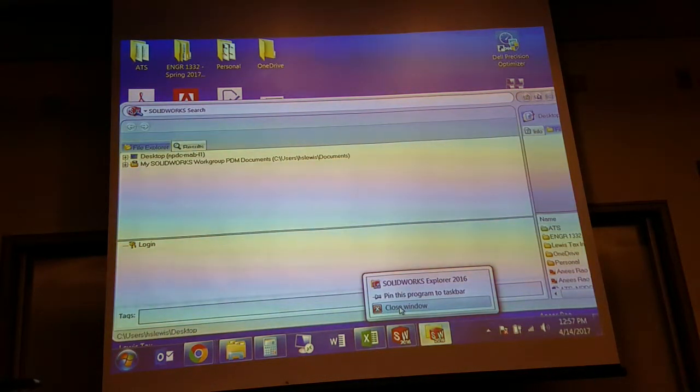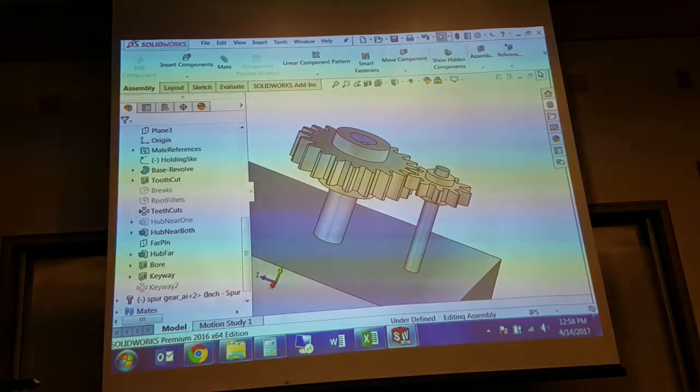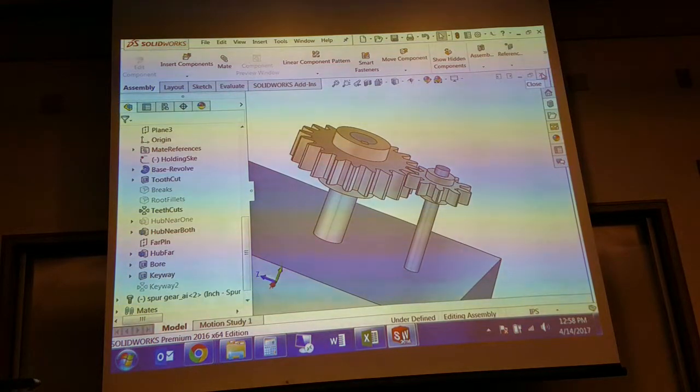You might be able to rename within SolidWorks itself while you've got things open, and it will translate. But if you're doing mass file management you definitely want to be in SolidWorks Explorer. Any last questions before I move to the drawing?